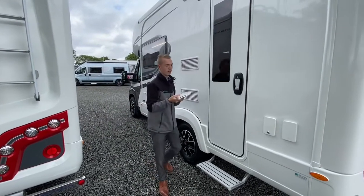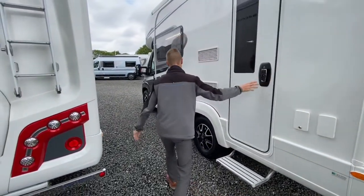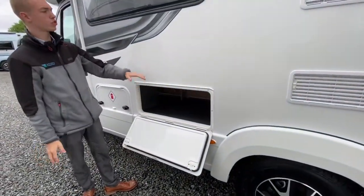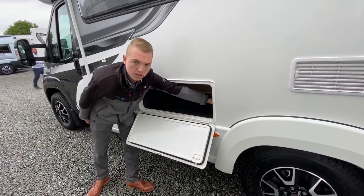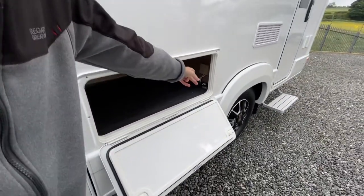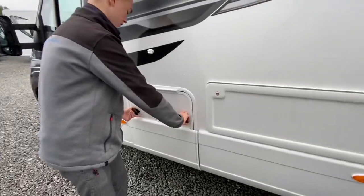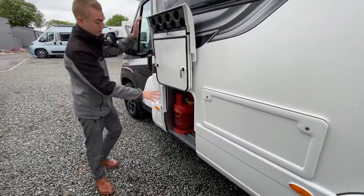You can put the covers on for washing if you want to. Here is your bit of storage underneath your bench seat, and you do have a 240 plug inside. You can use that if you need a power supply in your awning — just run your cable out when you've got your awning out.